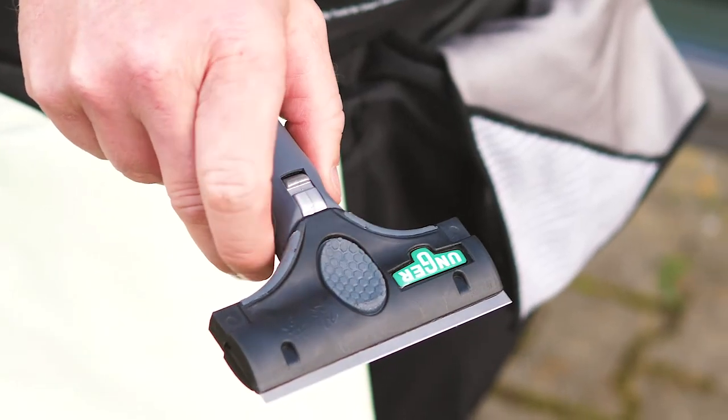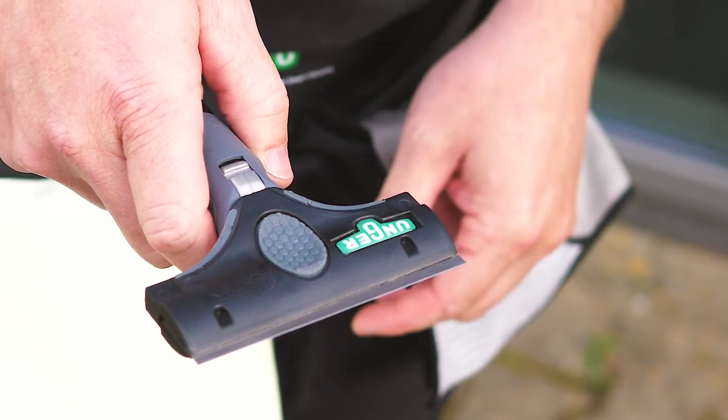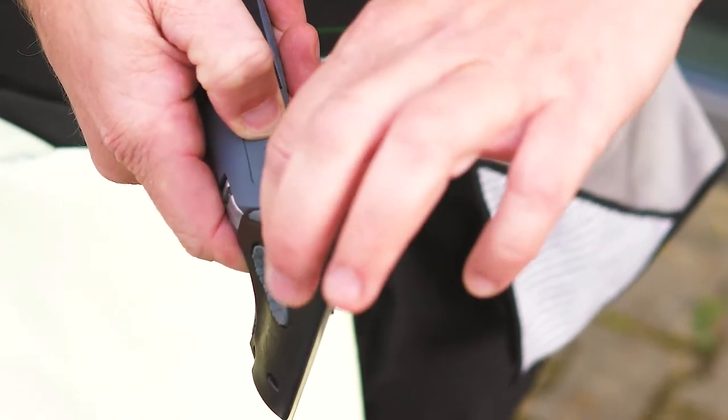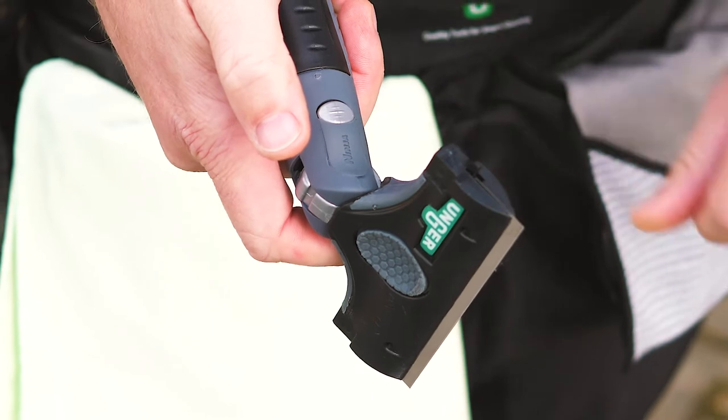The Ergotech Ninja scraper is a two-in-one scraper with a unique pivoting mechanism. This means that you can switch the angle of this super flexible glass scraper from 0 to 30 degrees at the touch of a button, giving you two scraping positions.